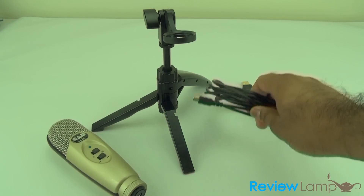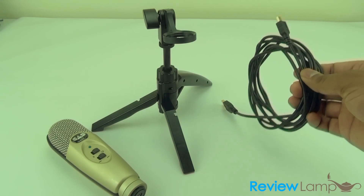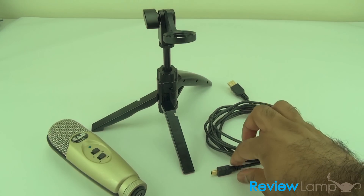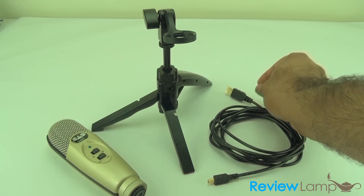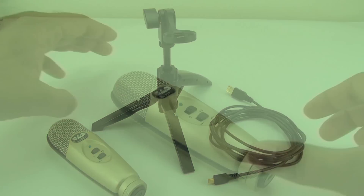It also comes with an approximately 10-foot long USB cable. One end is micro USB and the other end is your regular USB 2.0.